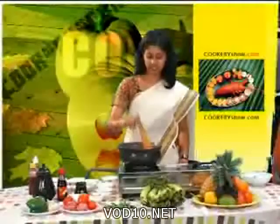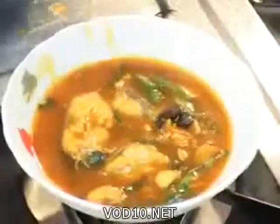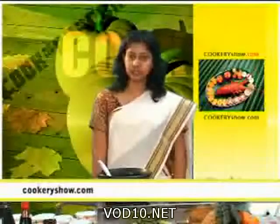Now the Kerala fish curry is ready. We can transfer this into another dish. Take the fish piece out carefully.